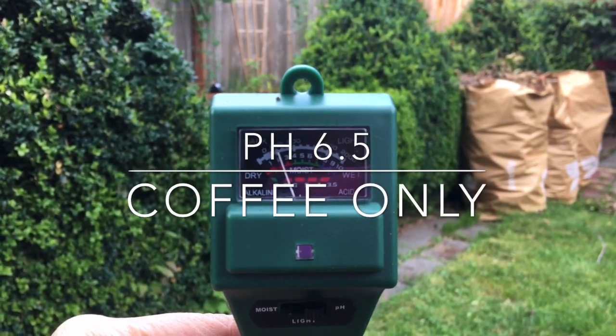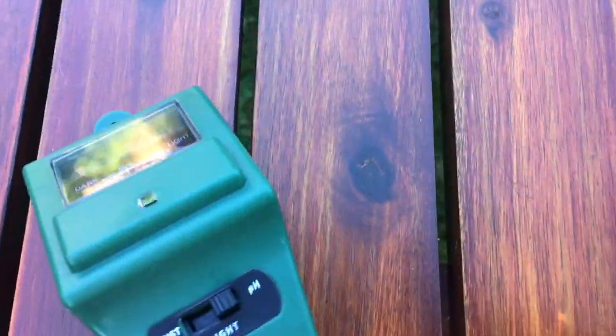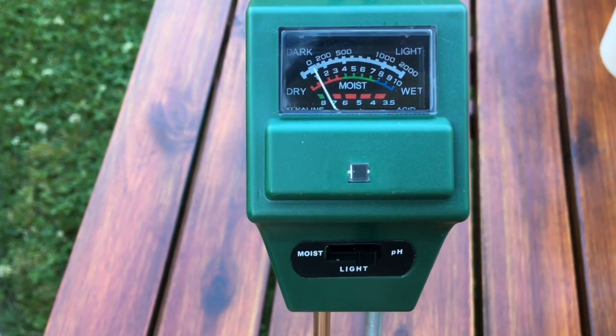You read the pH meter by referencing the red horizontal bar. When the needle swings left it reads a higher pH, or more basic. When the needle swings right, the pH goes lower and is more acidic.